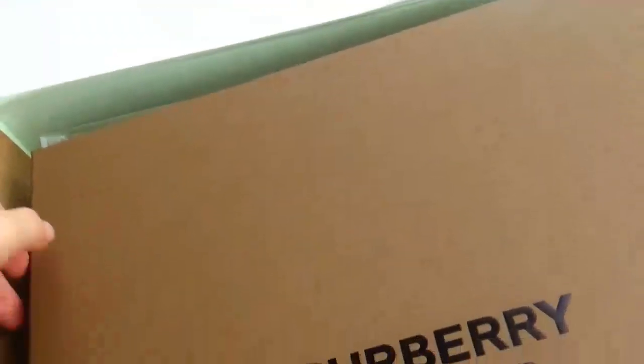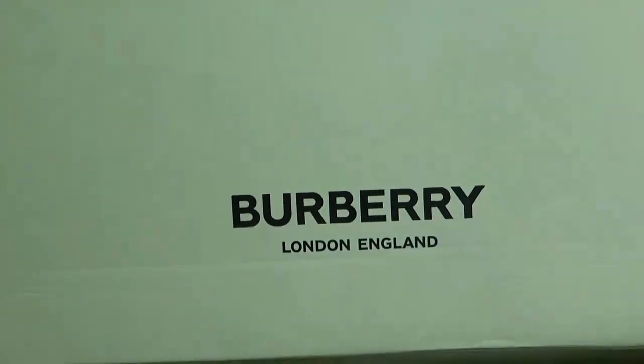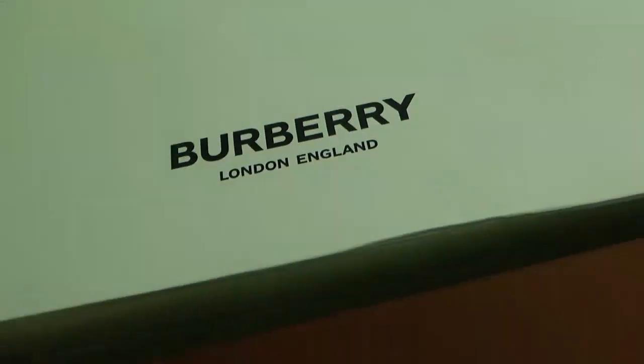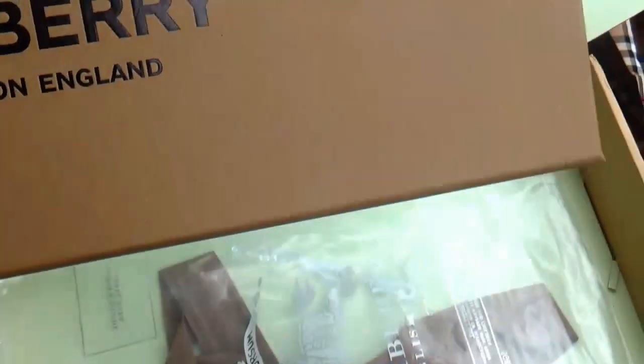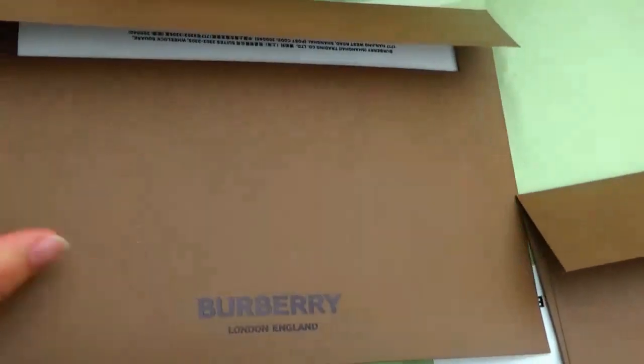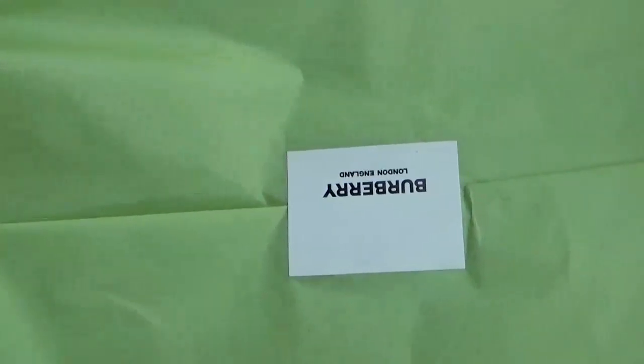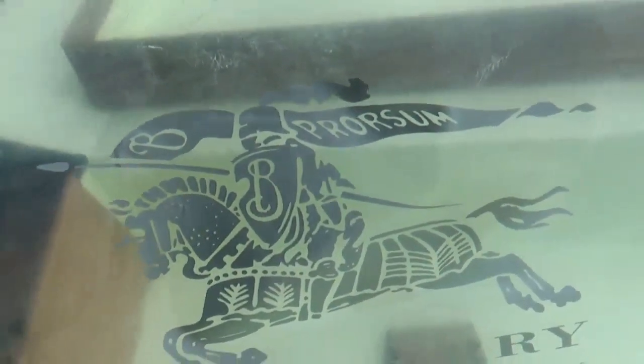Let's check the real version box. This is the real version box — open the box. We can see the color is light green, and here is the bubble logo printed. This is a double box — inside the box there is also one box, and on the front is the bubble logo printed. Open the box — we can see here is paper, another paper, and a paper of light green also with the bubble logo printed. This is the dust bag — we can see here is the silk color of the bubble logo.